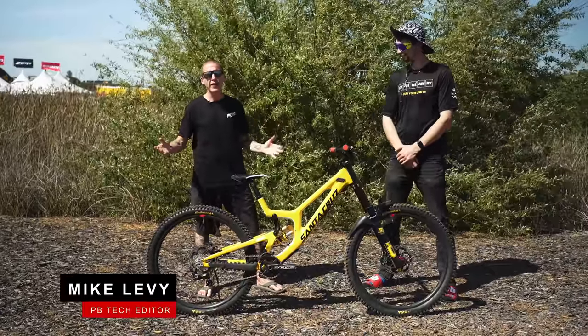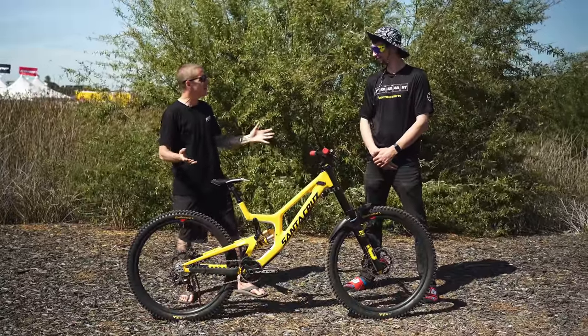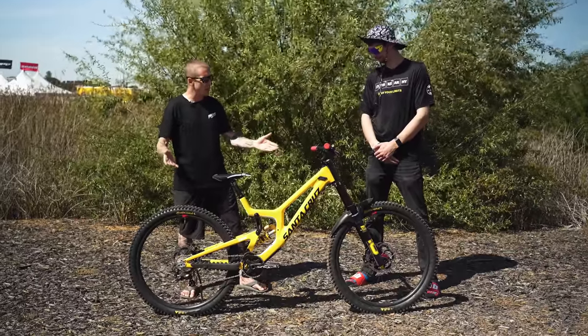Hey everybody, I'm Mike Levy. We're here at Sea Otter and I'm with Ben Cathro, who's not only exceptionally tall, he's also the team leader of the Pinkbike World Cup team. Today we're gonna talk about his Santa Cruz V10 race bike.